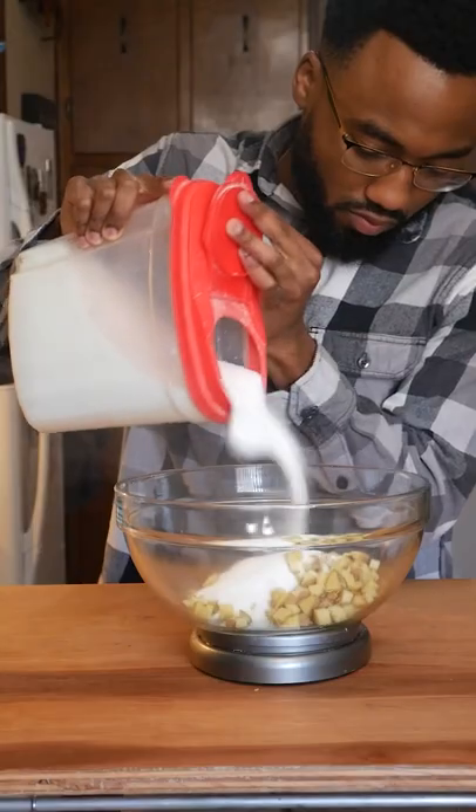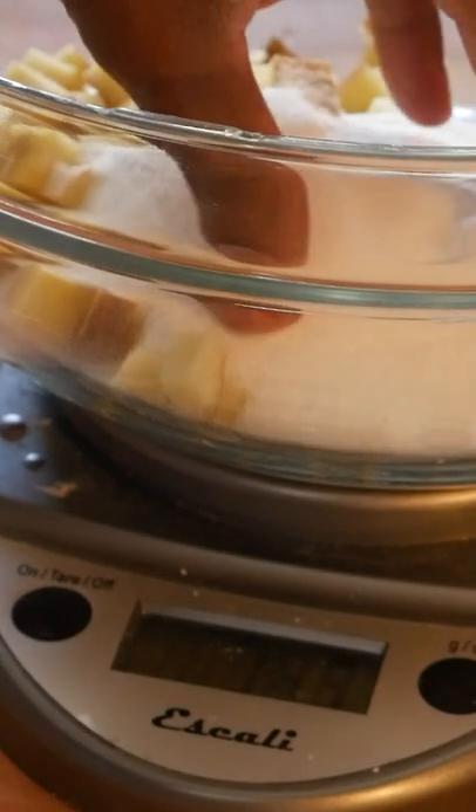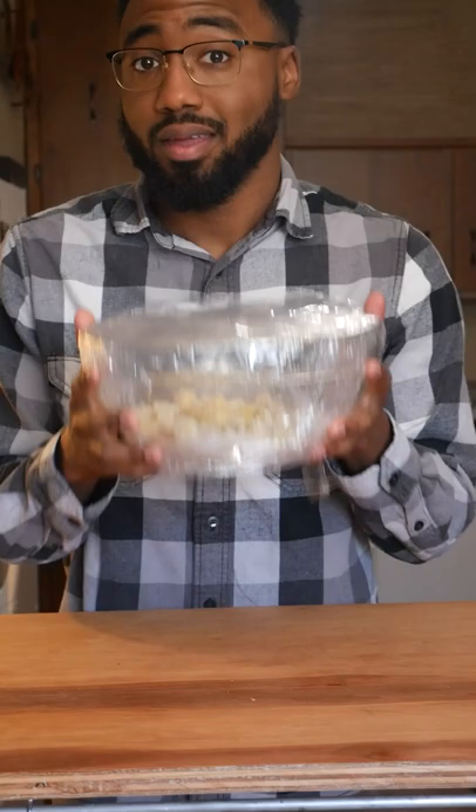Almost 200 grams on the dot. We're going to add an equal amount of sugar, a smidge over it. Always take it out, wrap it up and steam it.